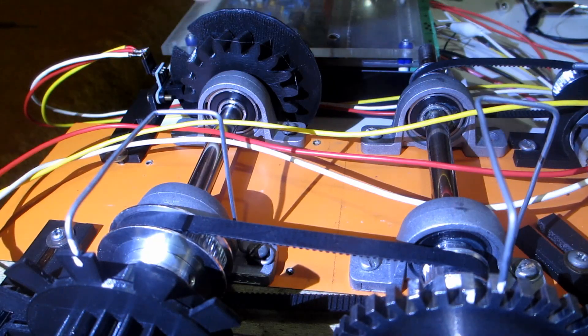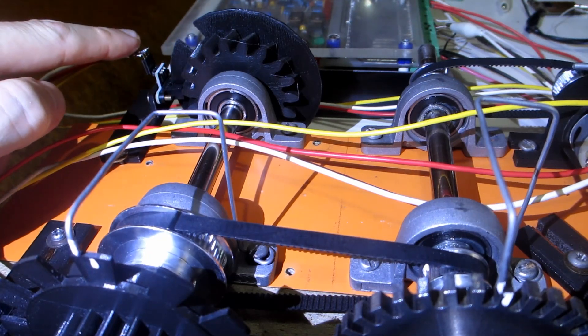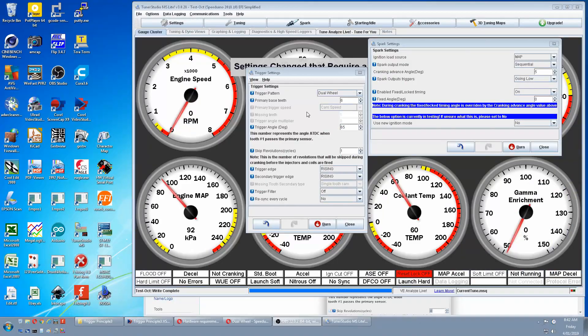Then we need a cam tooth running on the same shaft, with a sensor wired to our secondary trigger input, sometimes called the cam. Back in Tuner Studio, our primary trigger speed is blanked out for the reasons mentioned, and secondary tooth count is also blanked out because the default requires one tooth.